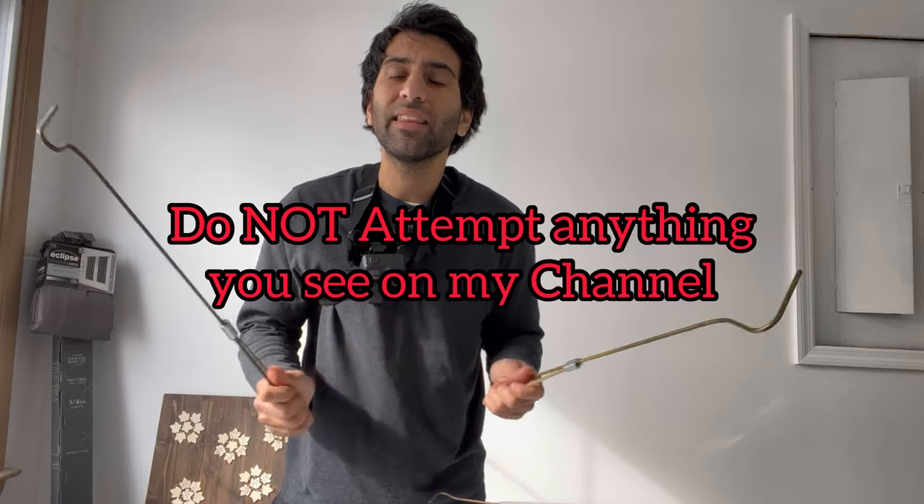Before I begin — when you're watching this, take what you need, but in no means am I telling you to go out and try this. Don't attempt anything you see on my channel. I am a professional; I do this for a living. These are things that I personally find useful, not to encourage you to go try it. The best thing is to get a mentor, learn from them, find what works for you.